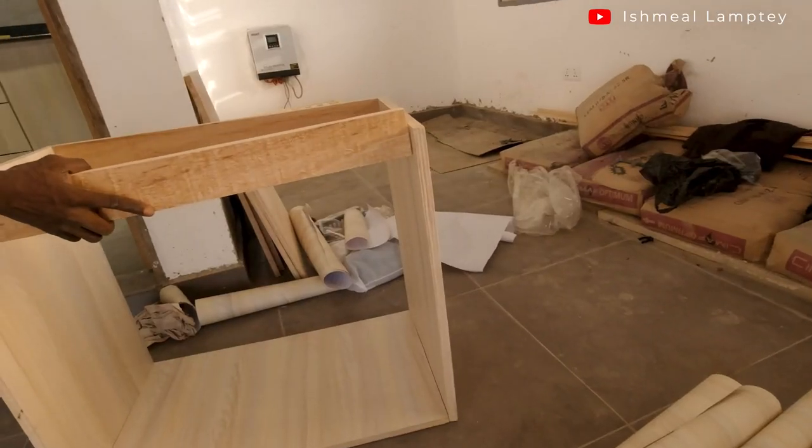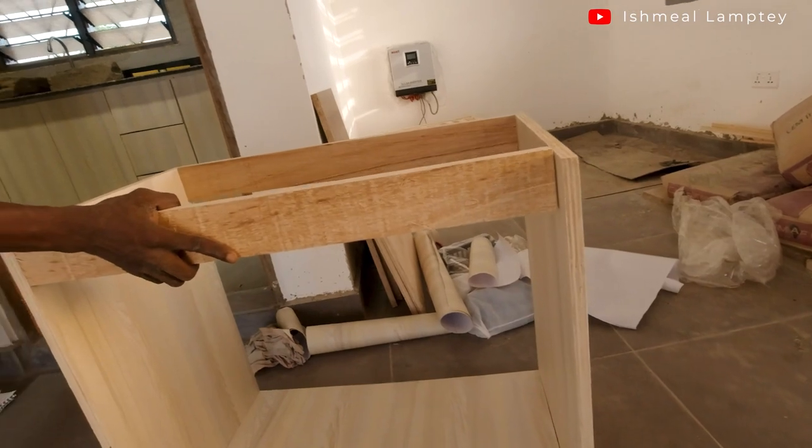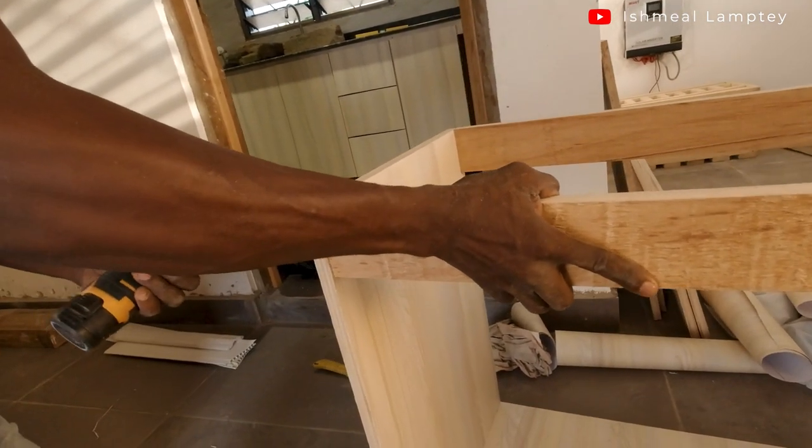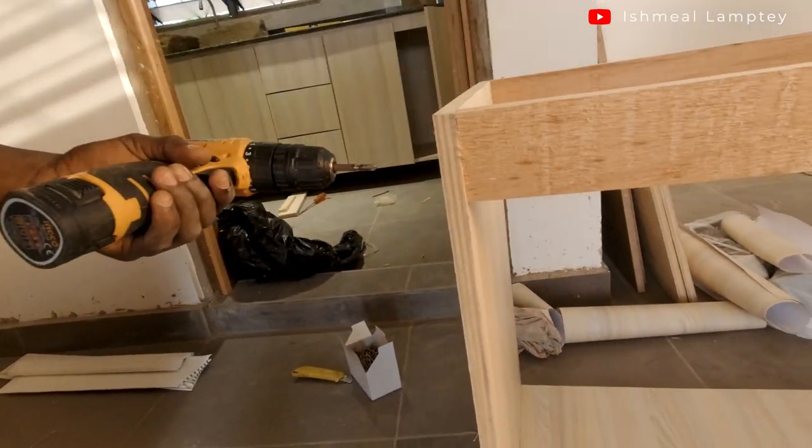We got three pieces and took them to the machine shop, also around the timber market, where they were cut to the various sizes needed for the drawers, doors, dividers, and everything else. After that I was able to transport them in my small car — having everything cut brings the size down so you can pack them into a smaller vehicle.